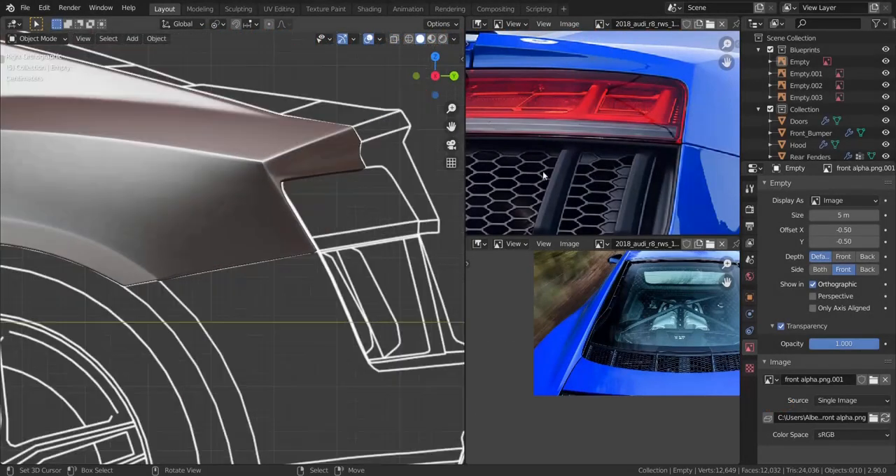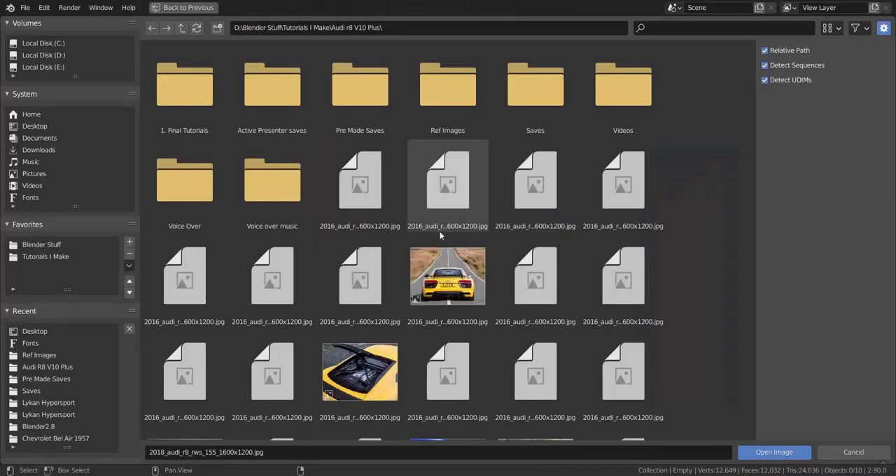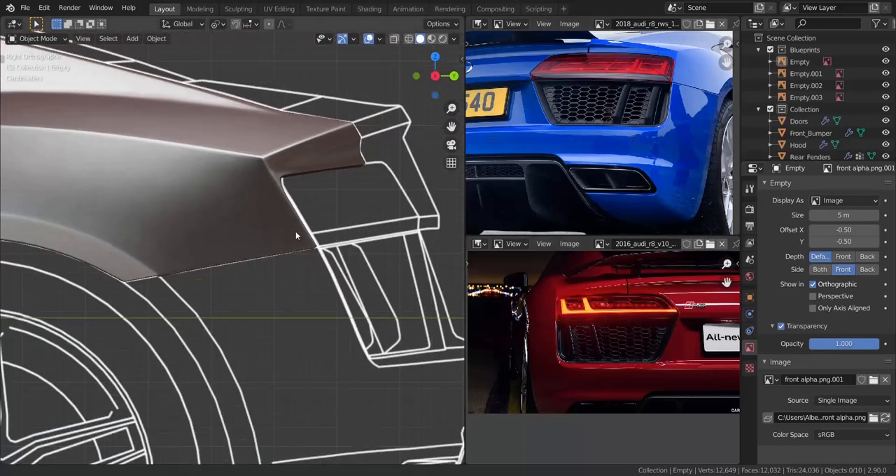Alright guys, so now in this tutorial we're going to be working on the rear bumper. Let me just load in the images that we're going to use so we can get started. These are the two images I'm going to be using and they're enough to finish the rear bumper. So let's get started.